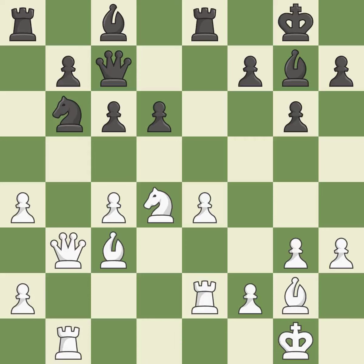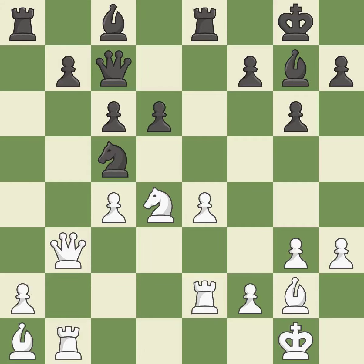That leaves a pawn vulnerable to being captured. There was only one good move in that position. This ignores an opportunity to add a defender to a vulnerable pawn — it is a mistake. This seizes a helpless pawn. By posing a threat to a queen and compelling it to flee, this wins a tempo.